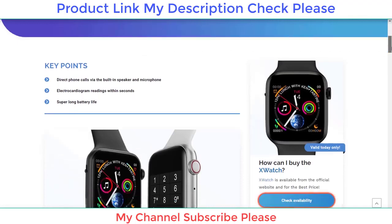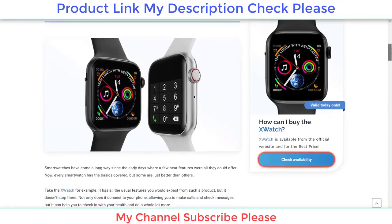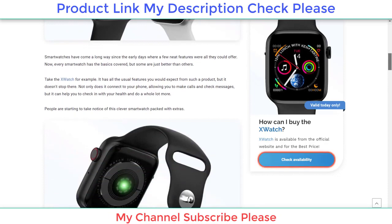It doesn't stop there. Not only does it connect to your phone allowing you to make calls and check messages, but it can help you to check in with your health and do a whole lot more. People are starting to take notice of this clever smartwatch packed with extras. Most smartwatches tend to look the same and are made from similar materials. This is fine if you just want to fit in and for no one to notice the technology on your wrist.